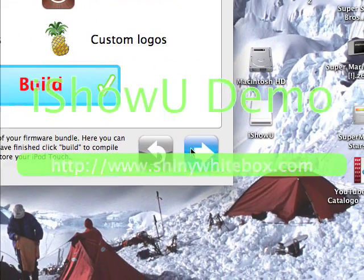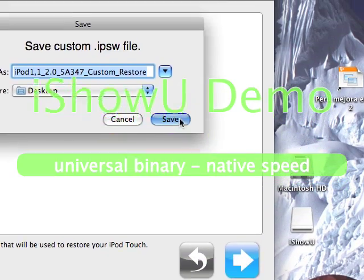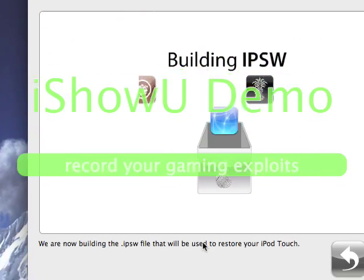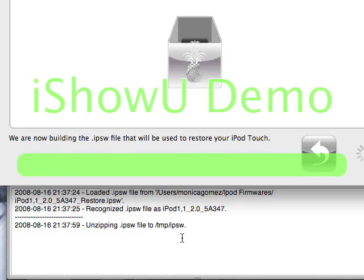Ok click next, click Build and next. I'll save it to desktop. Ok, there's your log up here — your log — and it's just going to show you what it's doing. Alright, I will come back when it's done.